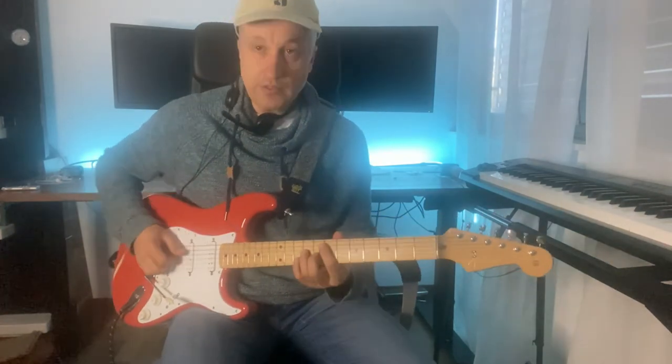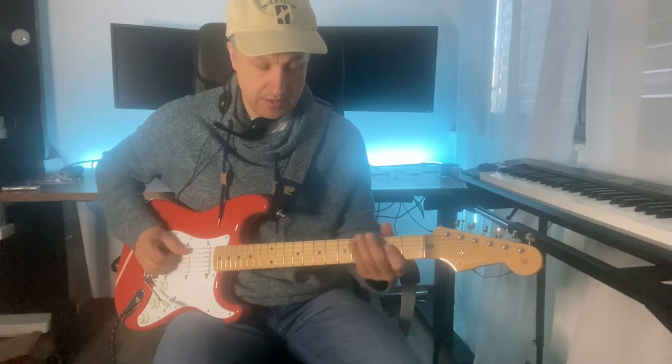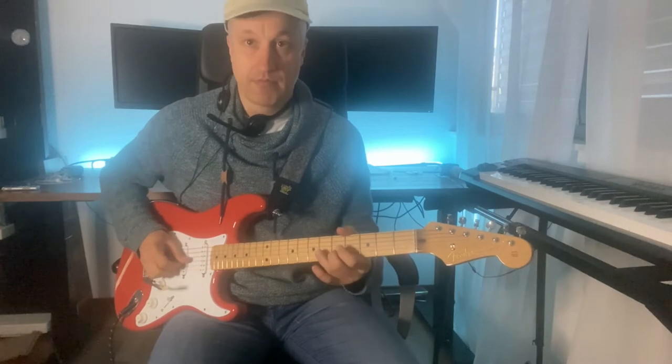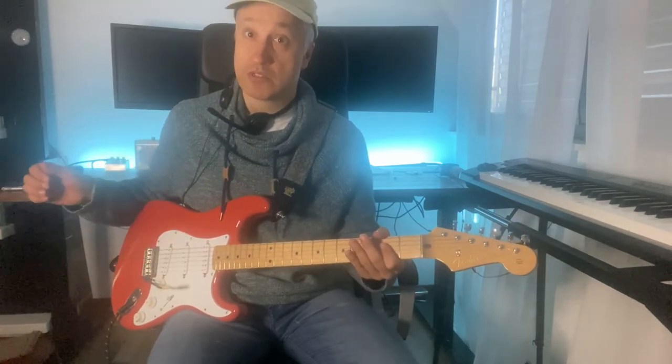So now it sounds like this. Almost perfectly in tune.